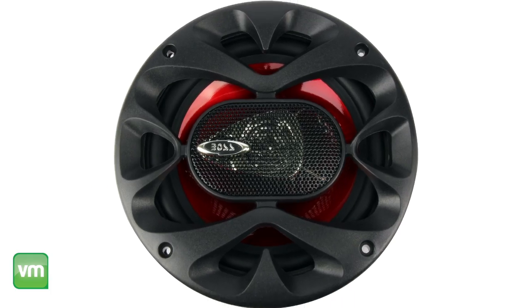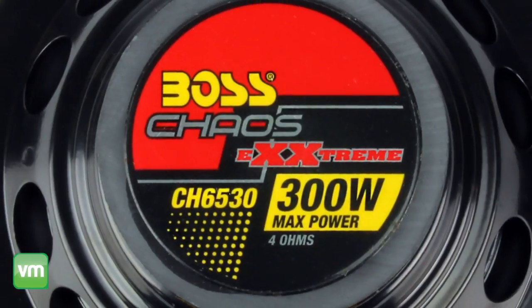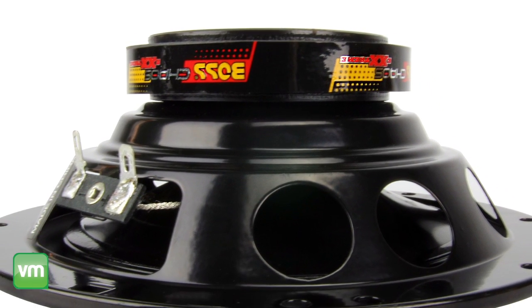Each speaker features a red poly-injected 1 inch cone with foam surrounding, and a 1 inch high temperature aluminum voice coil. They each have 150 watts RMS power for loud clear audio, plus they have a mounting depth of just over 2 inches.